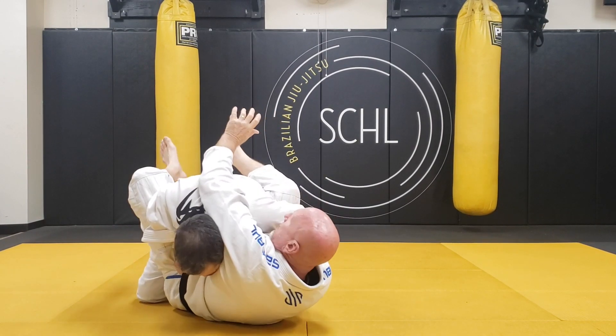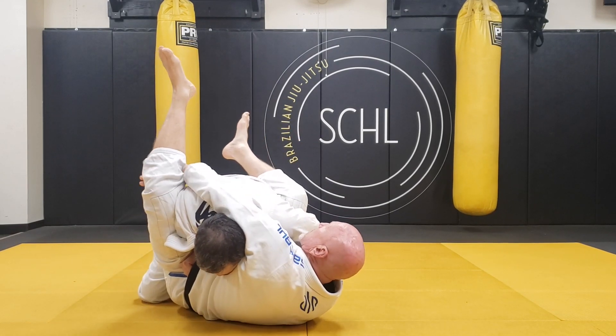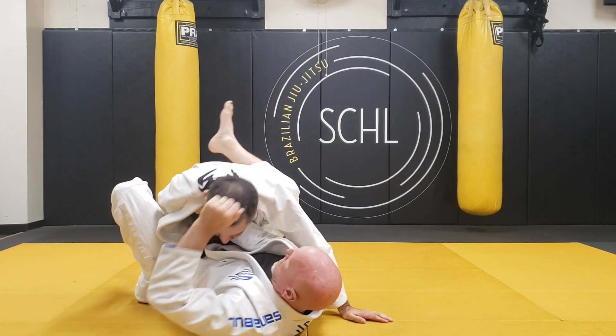I switch. I'm going to put my tricep in his ear. I'm going to grab the inside of my leg. Now just twist and get the choke.